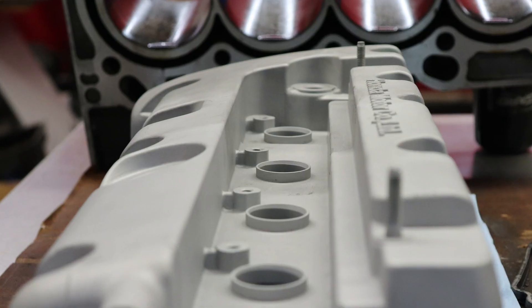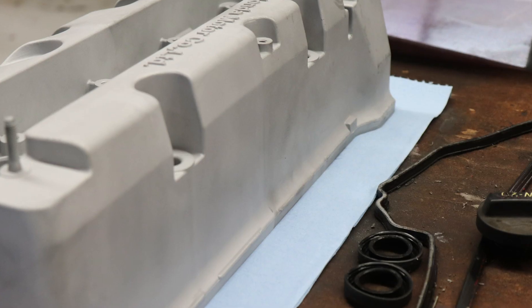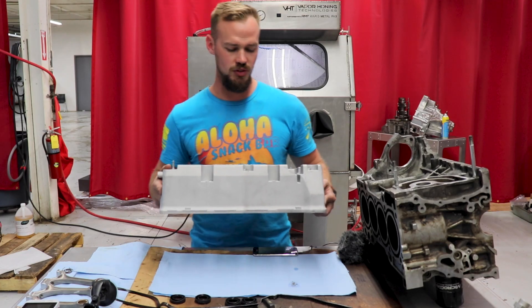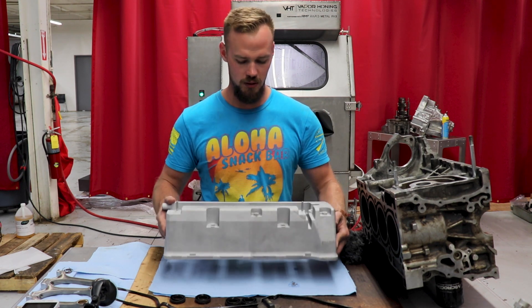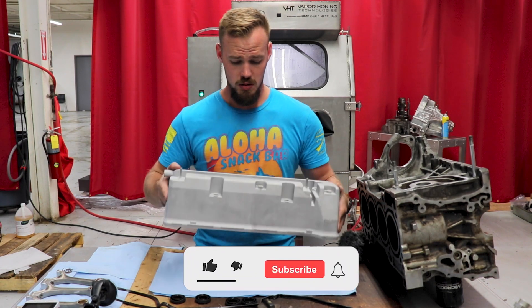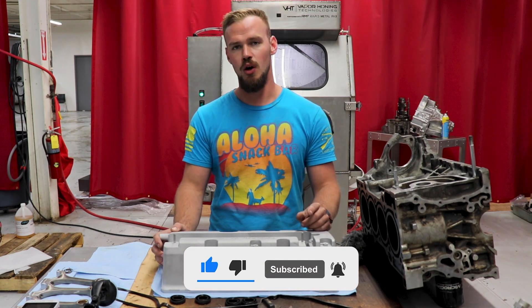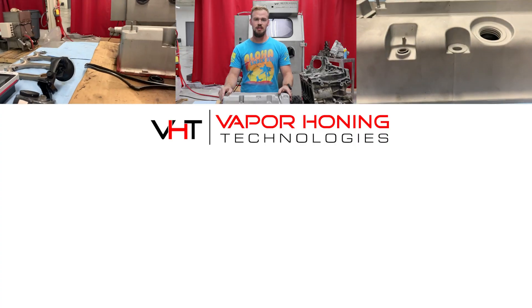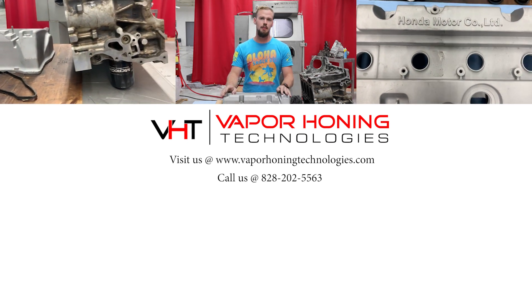We're going to take some pictures and some b-roll videos showing the differences between the dry blast and the wet blast. The point of this video is to show you the overall finish you're going to get using any type of paint prep abrasive media, because I want to paint this valve cover. Definitely like us on Facebook, check us out on Instagram, follow and subscribe on YouTube — we appreciate you watching, and we'll see you next time.